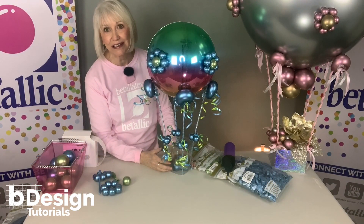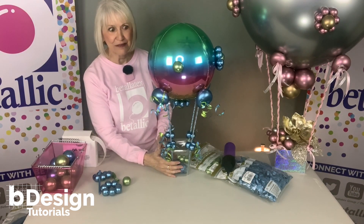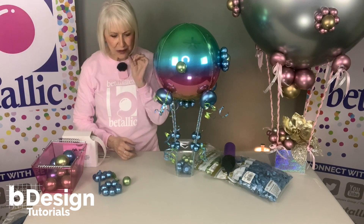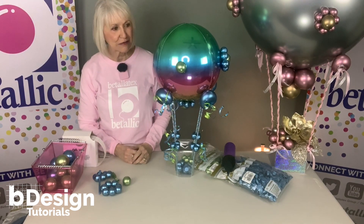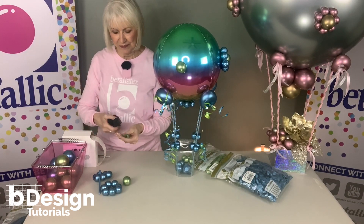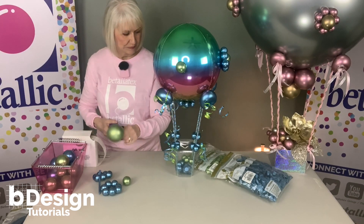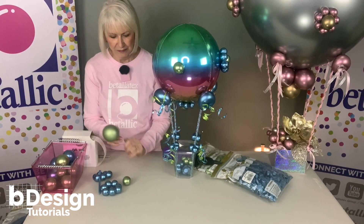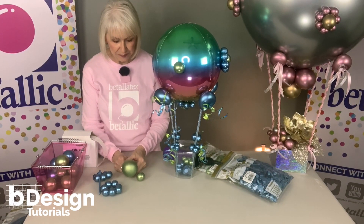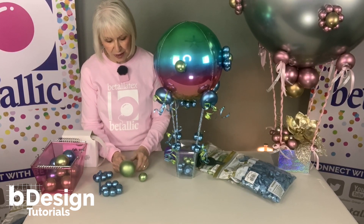Next, four dainty little flowers. That is a 5-inch balloon, but I've sized it way, way down for the center of the flower. I want them all the same size, so I'm comparing them because this is so tiny there really isn't a way to measure them.